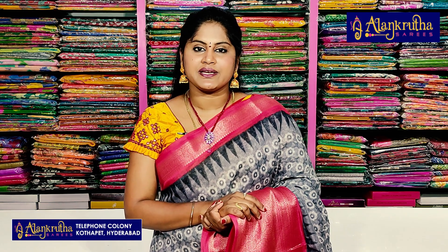So, if you want to see these sarees, like this video, share this video and comment. If you want to know about this first time, subscribe to me.